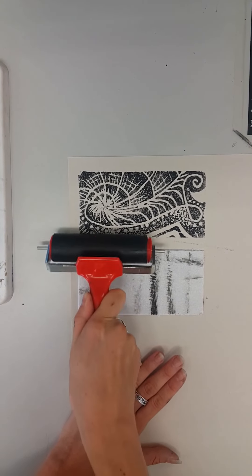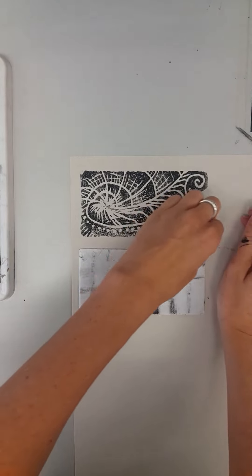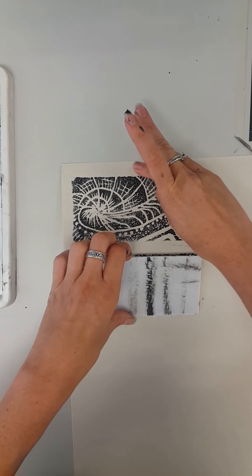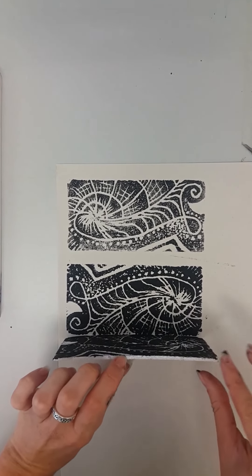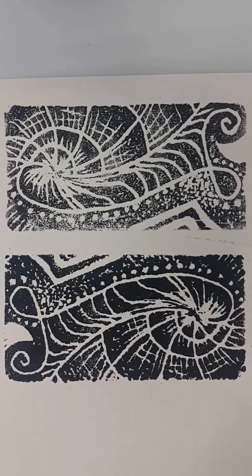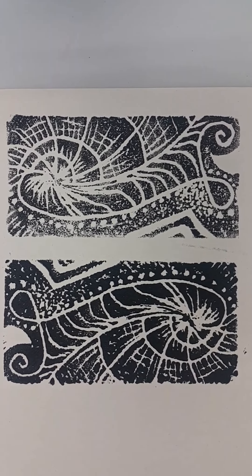Try not to get your paper dirty as I've done. Very carefully lifting up the corners. These plates are made out of styrofoam or polystyrene — they don't last very long, but we want to be as careful as possible to ensure we can get as many prints as we can. Taking a closer look at my second print, you can see that the ink has been much more evenly dispersed throughout the plate and the image is much darker. I have nice, clean, crisp corners and the edges are well defined.